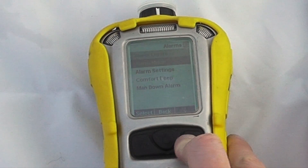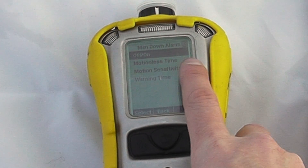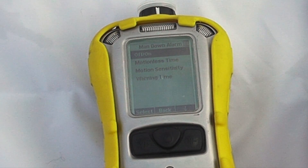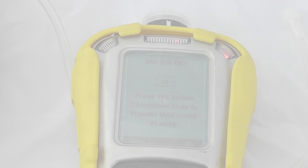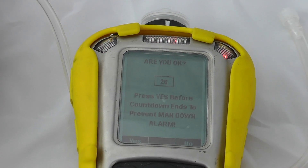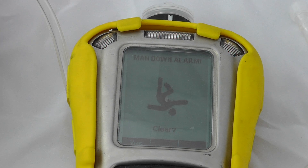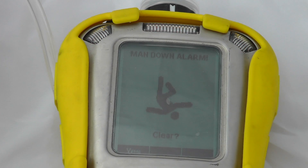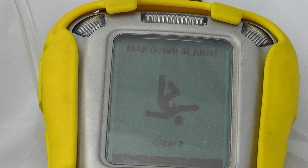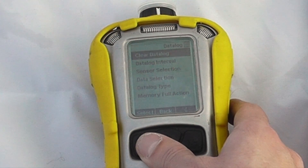You can set a comfort beep and a man-down alarm. To enable the man-down alarm, you can turn it on or off. There's a motionless time, the ability to acknowledge an alarm, motion sensitivity, and a warning time. You'll get a 30-second man-down warning giving you an option to acknowledge — if outside this period it activates a full man-down alarm. If the instrument is wirelessly connected, it will send a man-down alarm via the mesh system.